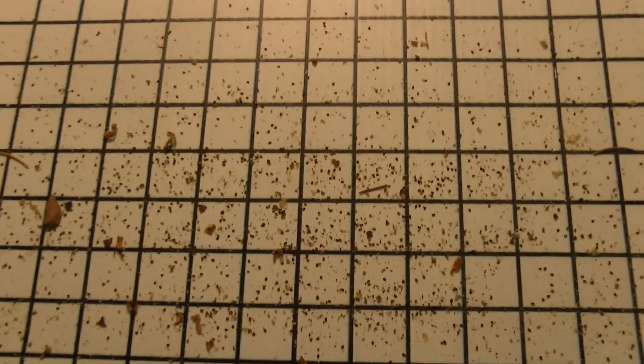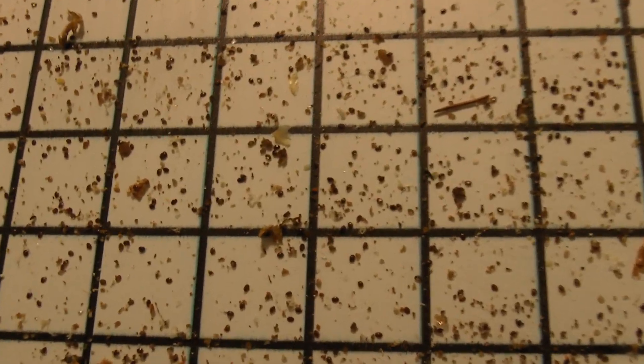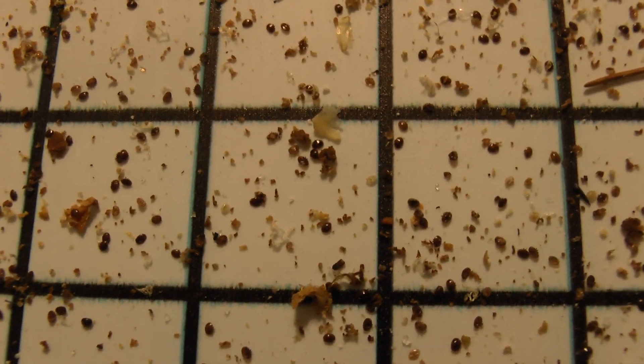I didn't see any dead ones laying on the bottom of the screen. But yeah, as you can see there were tons of them.